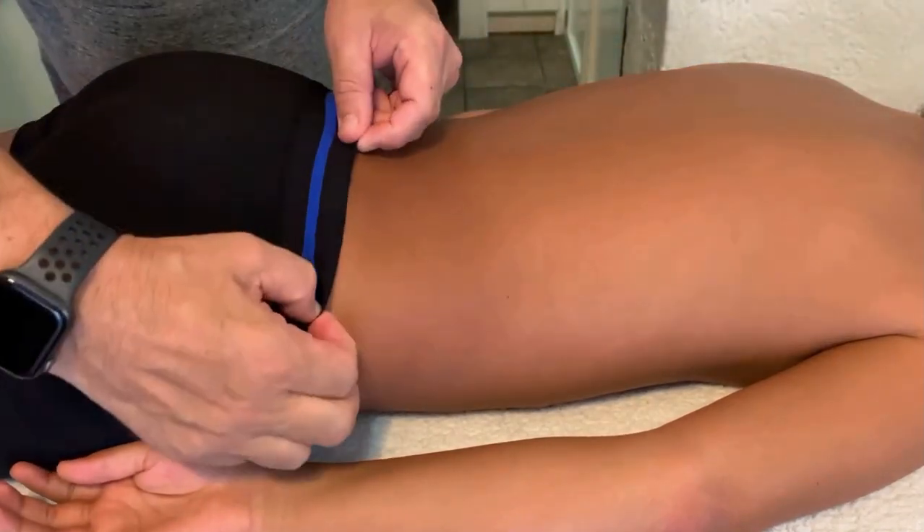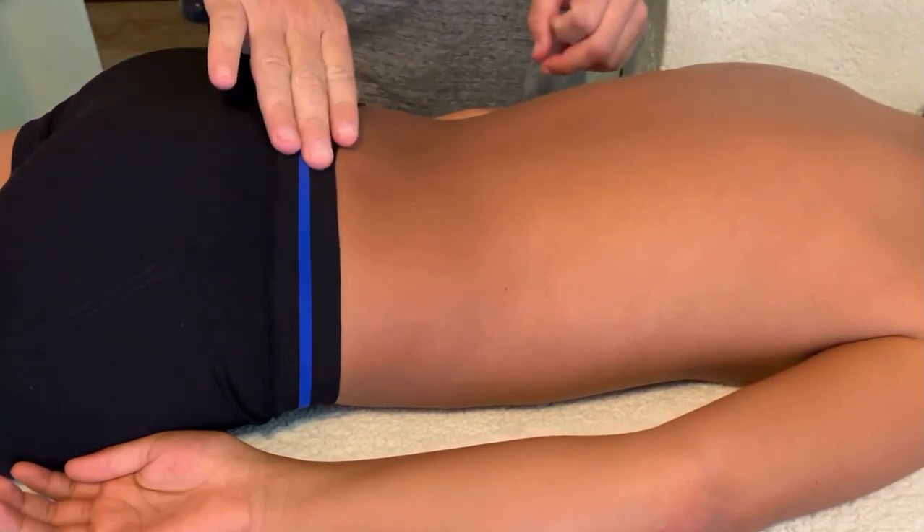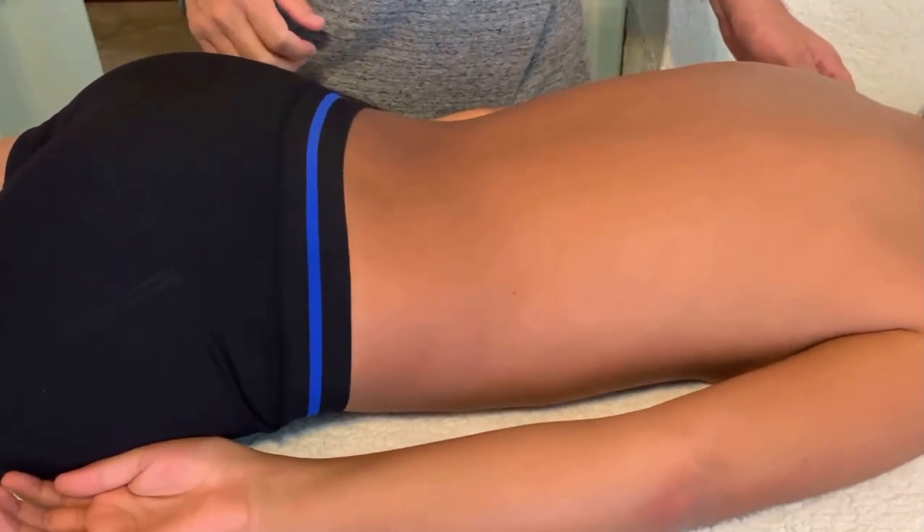Let's review everything here, just to give you a good understanding of what we've gone through so far. So let's go for the lower back stoppers, as they're known.